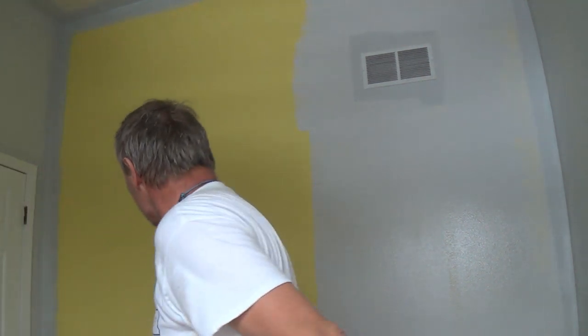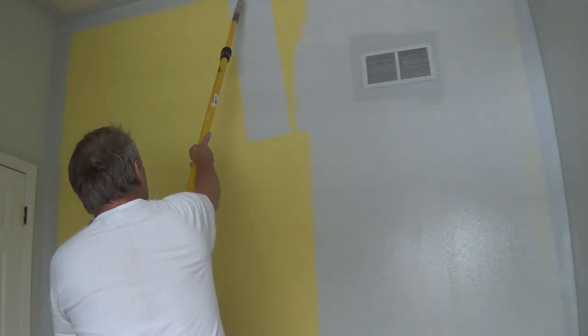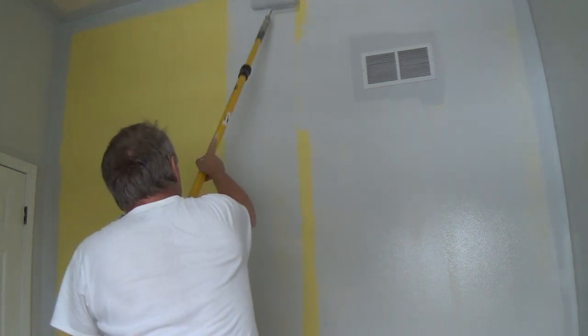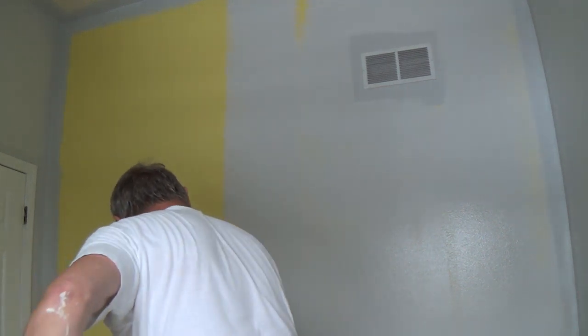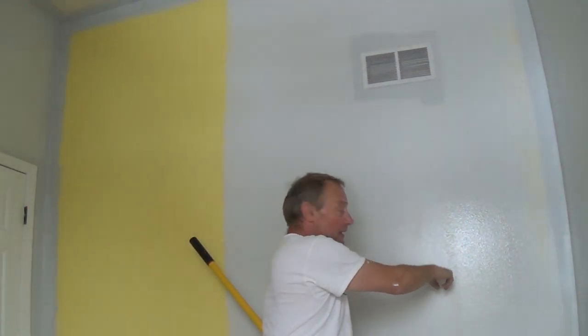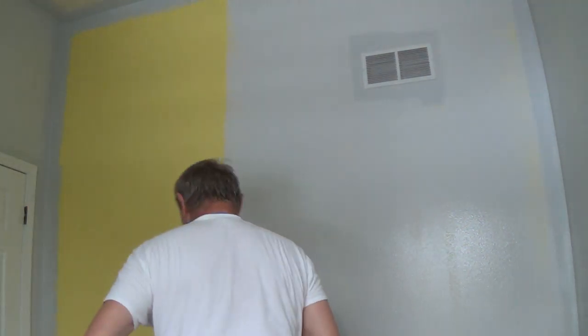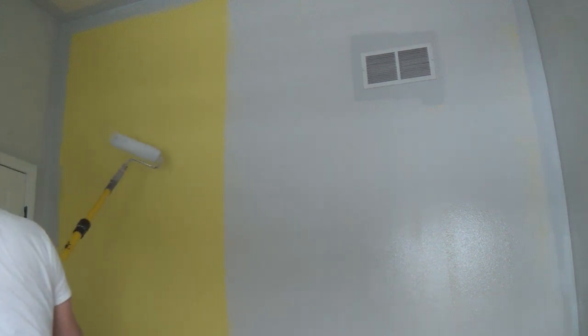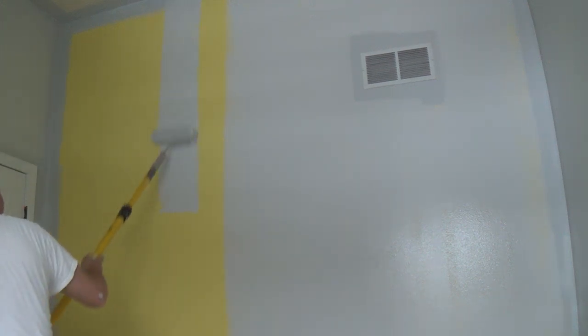It's crazy how well this is covering the yellow paint. I'm looking at the walls I've already painted and I'm not seeing any holidays. Maybe there's a holiday in here, but all that's going to go away once I roll this out again. Right now I'm just getting paint on there — that's all I'm trying to do.